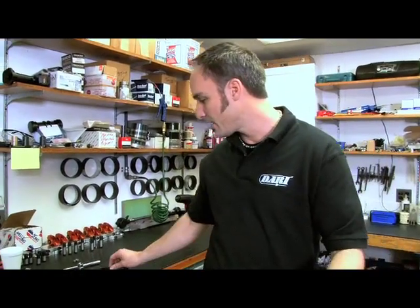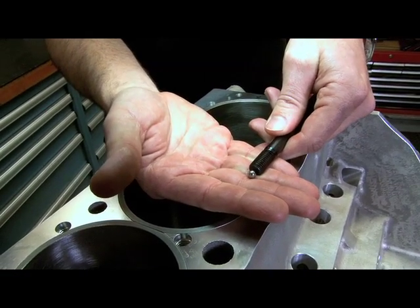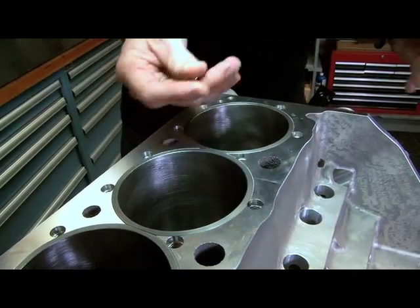A trick a lot of guys do on high-end builds — they actually do something similar in iron that they do in aluminum. They'll just drop a ball bearing in the bottom, and that's what bottoms out instead of the shoulder, bottoming out on that ball bearing. Kind of a cool trick.